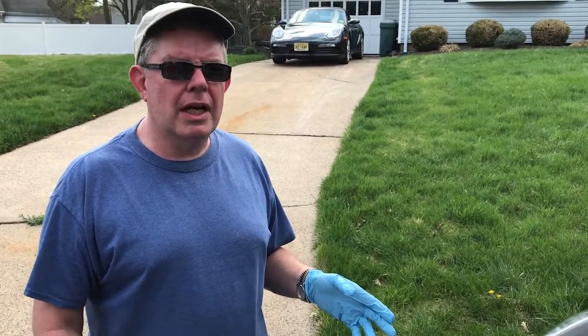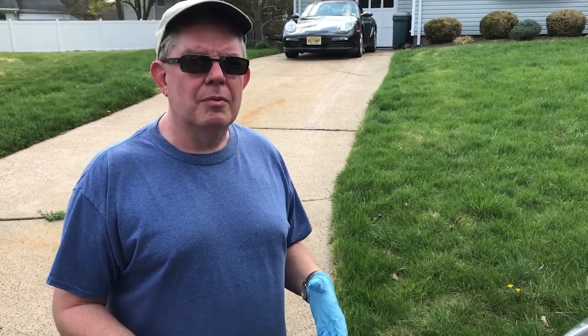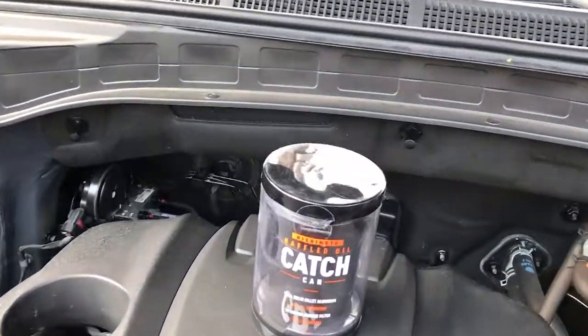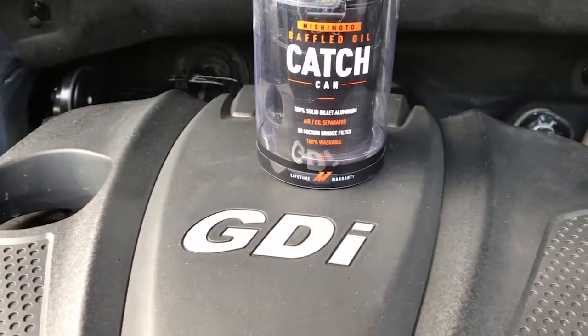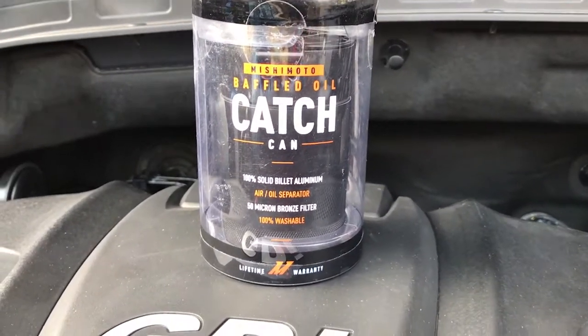One of the things that really intrigued me was the idea of preventive maintenance rather than cleaning, which is after the process has occurred. In that regard, there's a lot of information on oil catch cans that you can read on the internet, particularly the one that I've decided to use for this application, which is again the Hyundai 2016 GDI engine, Hyundai Santa Fe — the Mishimoto catch can.